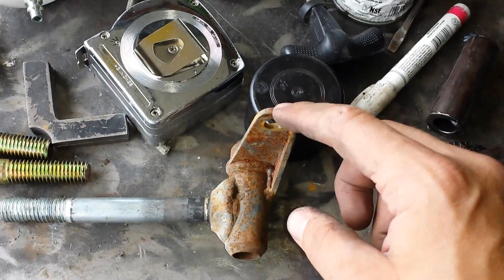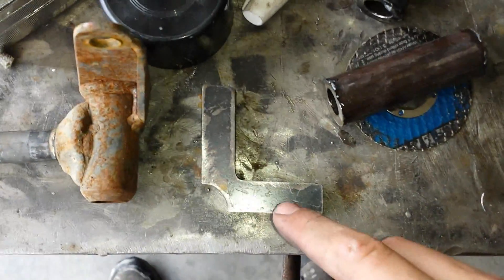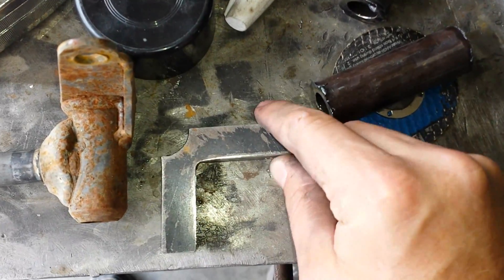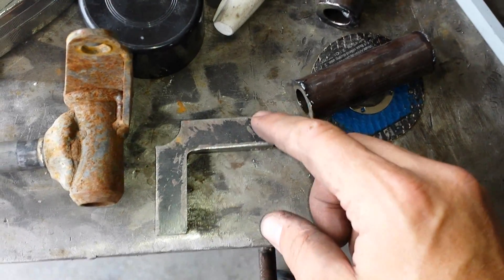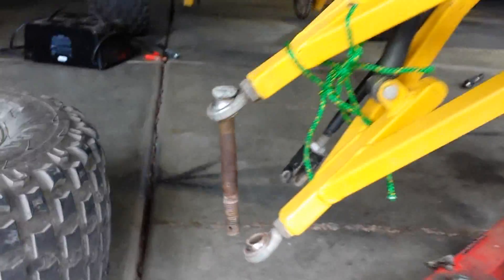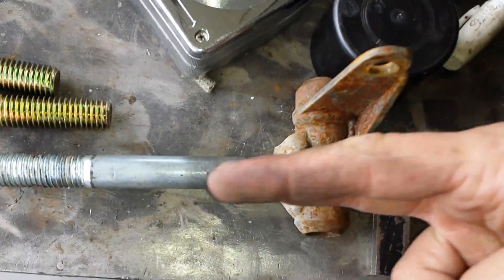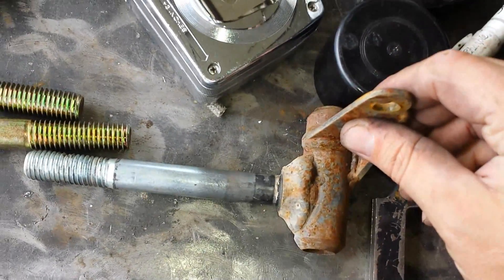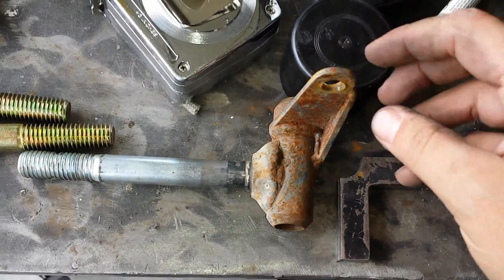I'll cut these pieces and add the bevel later, but first I need to weld the bolts on. I'm going to use this little jig that I made — notice it's not quite 90 degrees; it's probably three to five degrees out of 90. That allows me to set the spindle at a slight angle. I have unequal A-arms where the bottom one is a little longer than the top. I have it sitting out maybe three-eighths of an inch, so I put the spindle at a slight downward angle so that when it goes in it will be straight, which helps pull the steering straight when coming out of a turn.